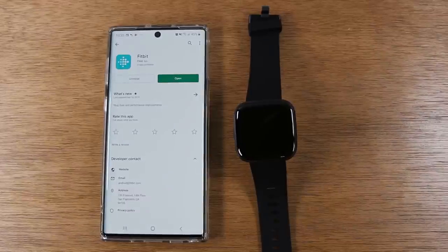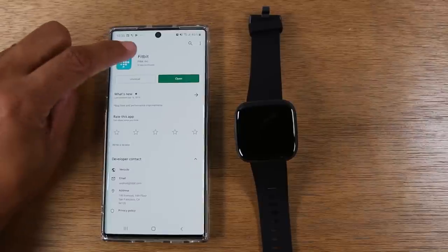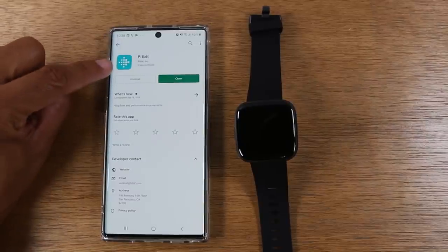The first thing you'll want to do on your device is go to the App Store if you have an iPhone, or go to the Play Store if you have an Android phone, and do a search for Fitbit and download the app.